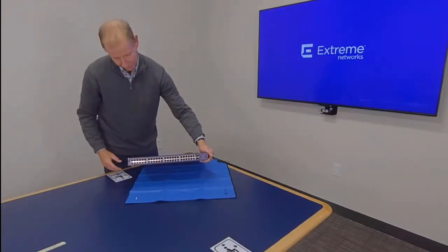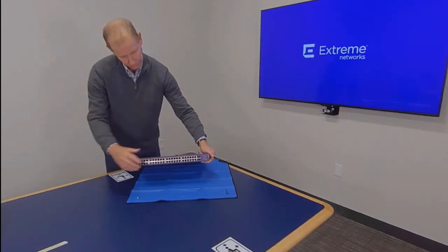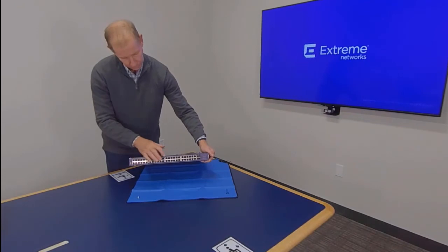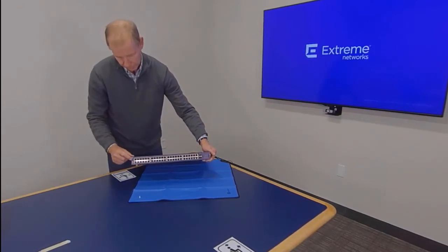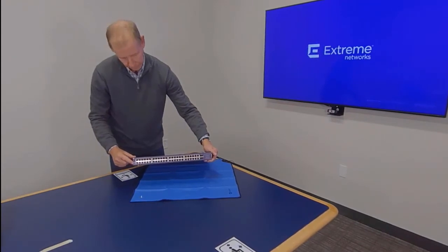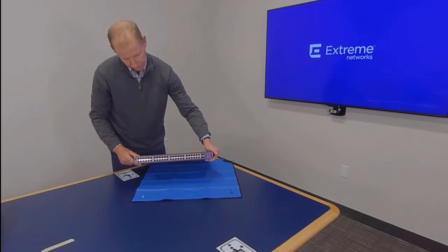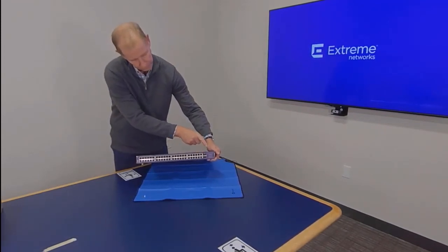The front panel of the 5520 series switch contains either 24 or 48 data ports, LEDs, a micro B USB console port, a USB type A port labeled USB 1, universal Ethernet ports used for stacking, and a covered VIM port.